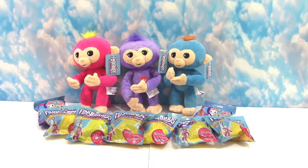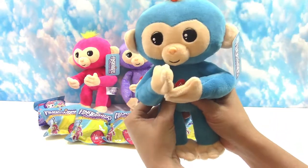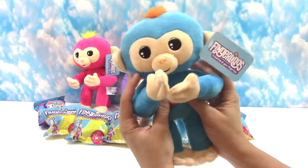They're so cute. I found these at Joann Fabrics, if you can believe that. Not even a toy store, but they are carrying more and more toys now, and it's possibly because of Toys R Us. I'm not sure what the reason is, but I love it. These little plushes talk, giggle, or make monkey sounds — all of our little Fingerling monkey sounds that we love so much.